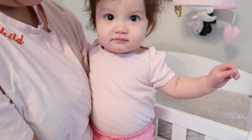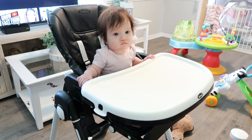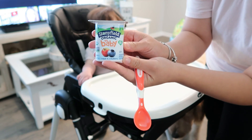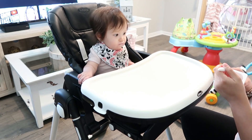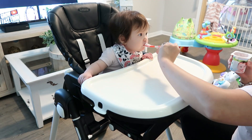So you can see here she's patiently waiting for me as I prepare her breakfast. So today she's going to have yogurt — I got that from Walmart and it's the Yo Baby organic yogurt. She really loves this.